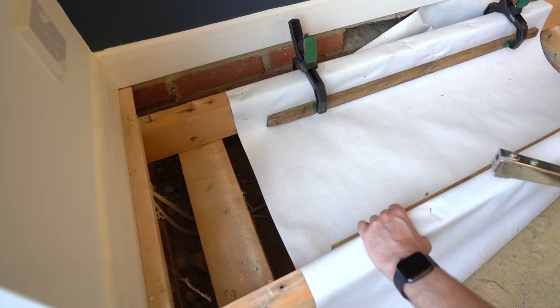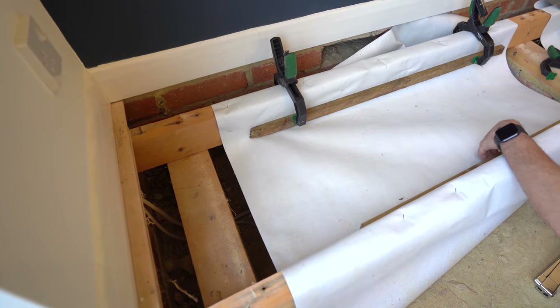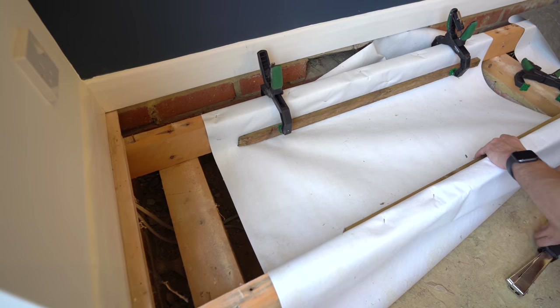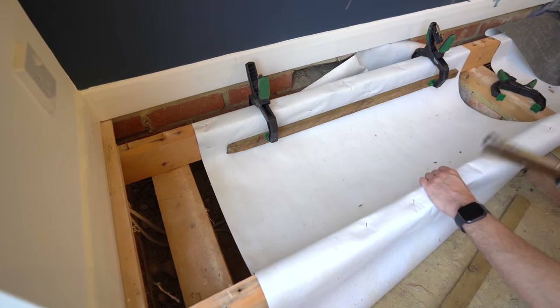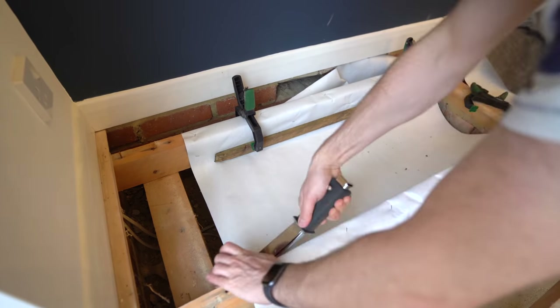Next I needed to get the membrane taut between the joists to prevent the insulation from sagging downwards. You can fix a piece of thin timber to the bottom of the sides of the joist, but I tried temporarily clamping the wood, pulling the membrane taut, and then stapling. It will still look like it's sagging unless you get the staples right at the bottom of the joist, but it becomes pretty taut once the insulation is in.